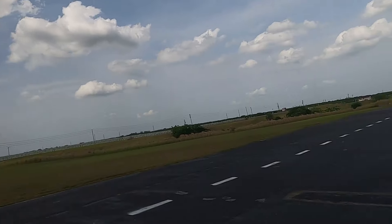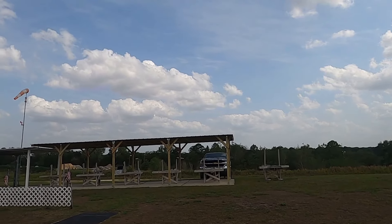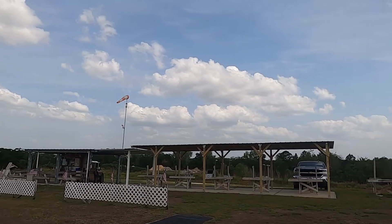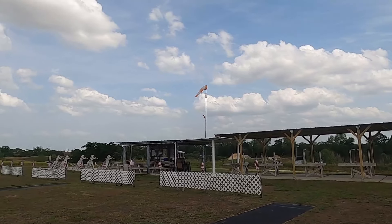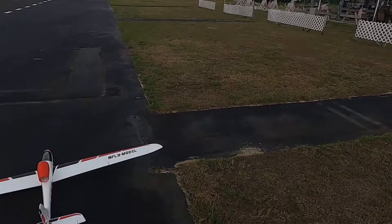Hey folks, Fat Guy Flies RC here at the wonderful Avon Park Aero Model Club. You can see the addition that the club members have added — that whole new awning there. That's my truck and all that awning right there, that's the metal parts of the original club, and we're going to be extending that all the way to the end so everyone will have a nice covered place to work on their models.